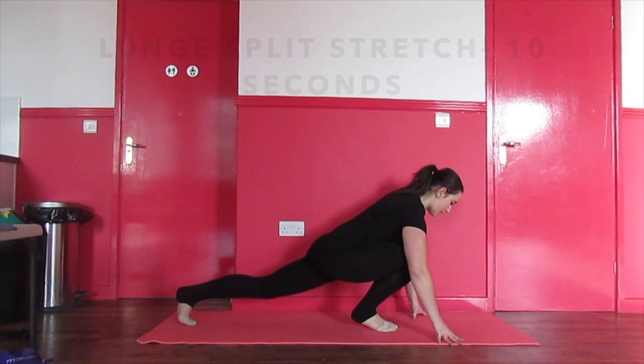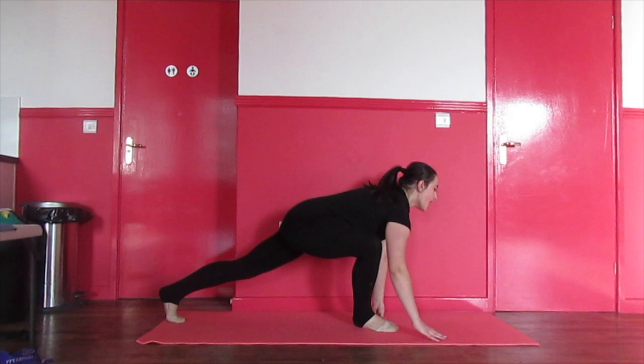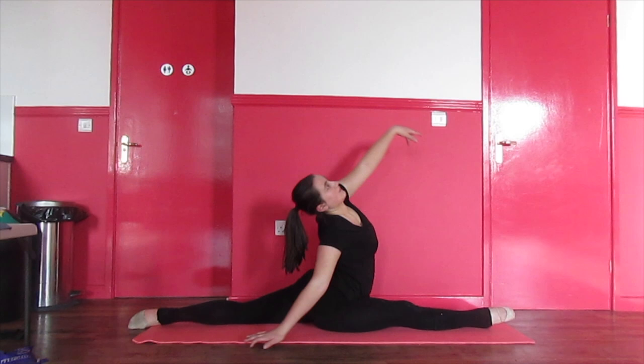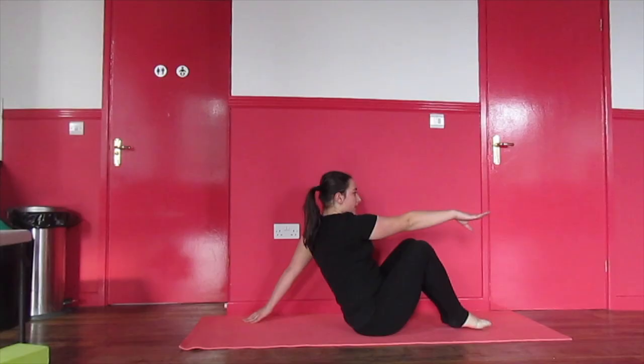Next, follow the split stretches shown. Don't worry if you don't have the splits — it is not a requirement to do the scorpion, but it may help. Make sure to repeat the stretches on the other side.